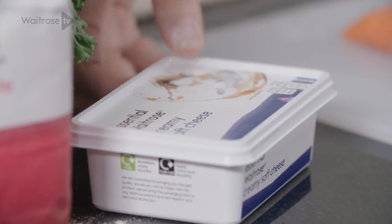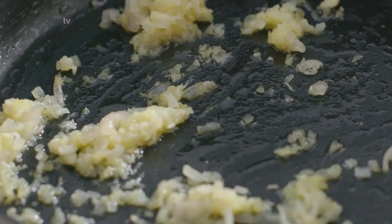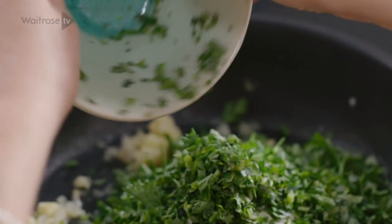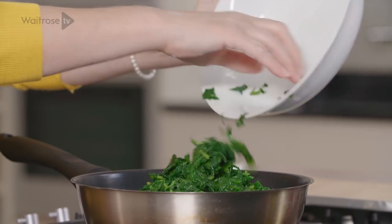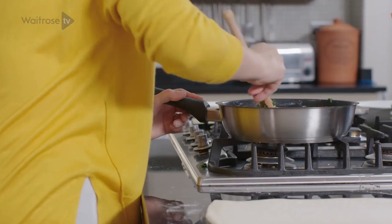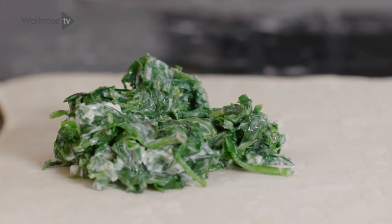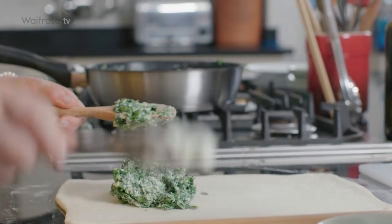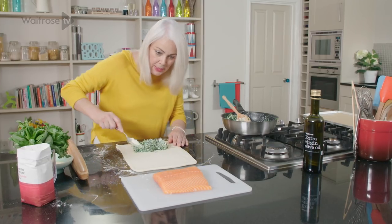Now I'm going to add some soft cheese to the shallots — you need about 75 grams, but for the full recipe don't forget to click on the link below. I've got some lovely fragrant herbs: tarragon, parsley, and basil, and then some spinach that I've cooked and cooled. It's been roughly chopped — just pop that in and give it a good mix together. Once that's well mixed, take half of the mixture and pop it on the lower half of the pastry, spreading it out until it's roughly the same size as the piece of salmon.